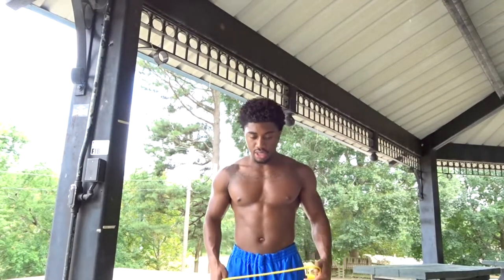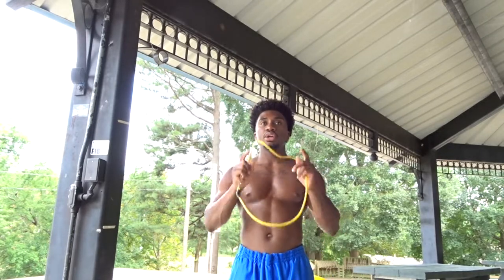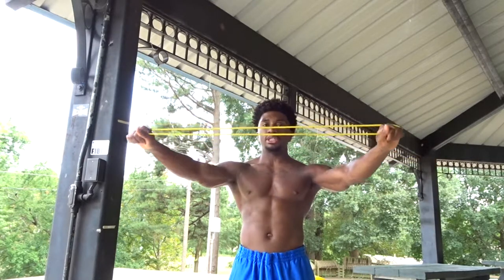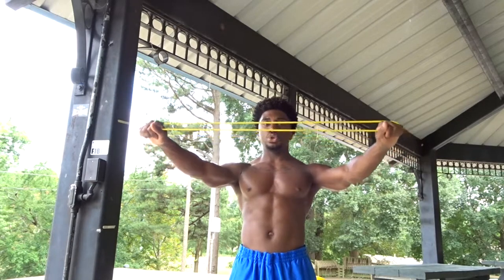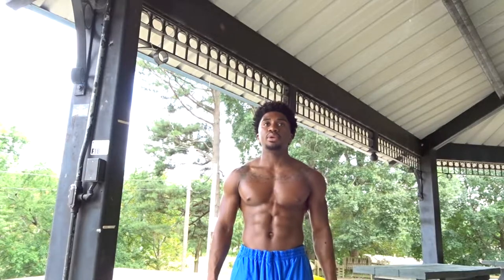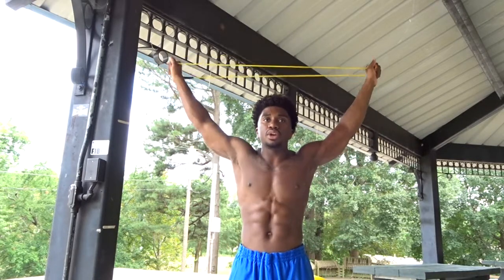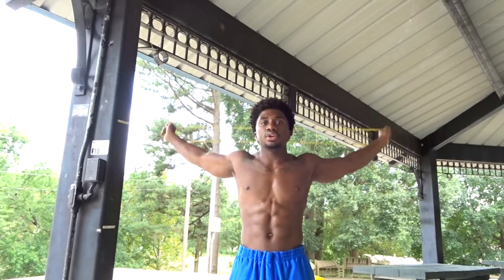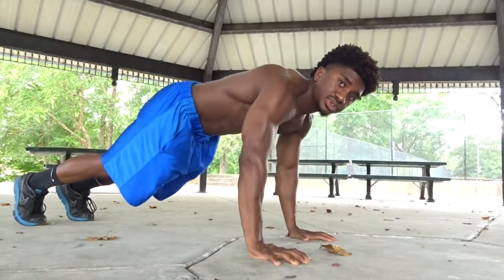This next move is called shoulder flossing. Step with your feet hip-width apart, keeping your neck and head in a neutral position. Take your resistance band, put a little bit of resistance on it — nothing crazy — grip a little wider than shoulder-width apart. Keeping your core tight — abs and lower back — bring it down to your waist, then overhead, touch your glutes, come back overhead, touch your waist. Overhead, touch your glutes; overhead, touch your waist.